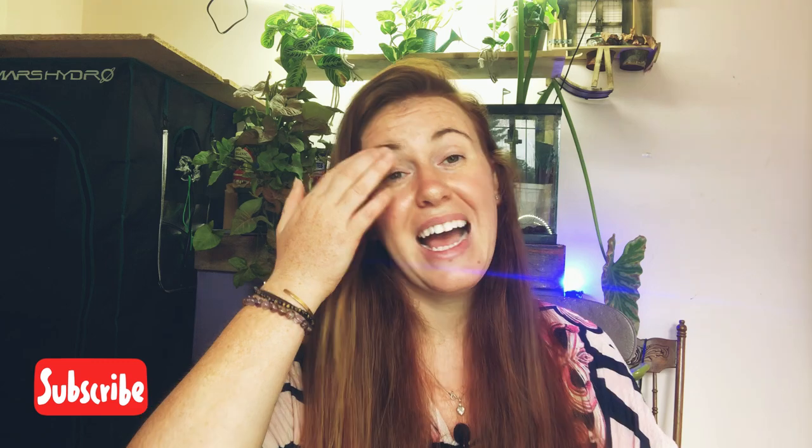Be sure to hit the subscribe button because that's the only way you're going to know if I made your video. Heads up — YouTube has been deleting people's comments and I don't know what's going on, so I apologize upfront. I have no control over what YouTube's doing; it's not me, it's not you, it's YouTube.